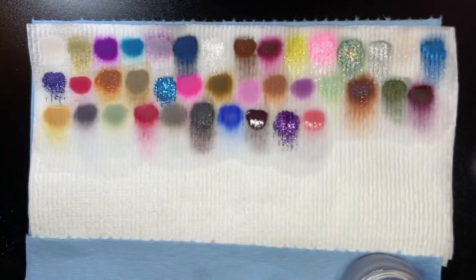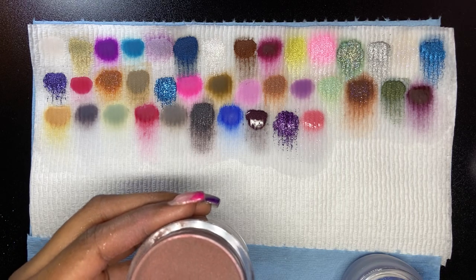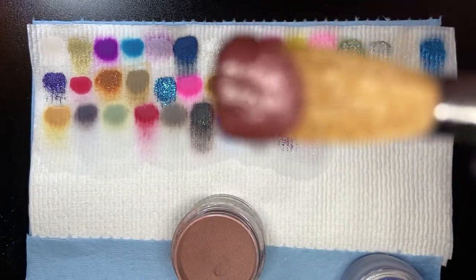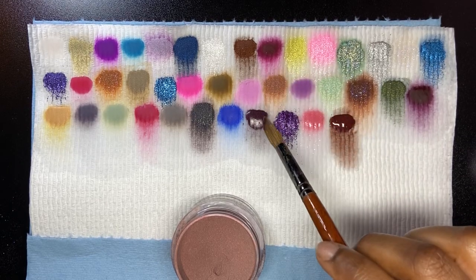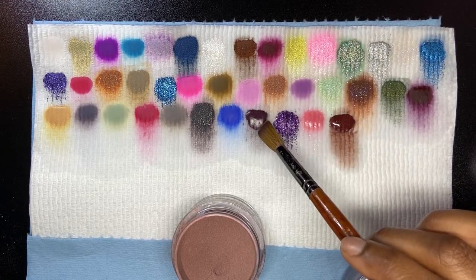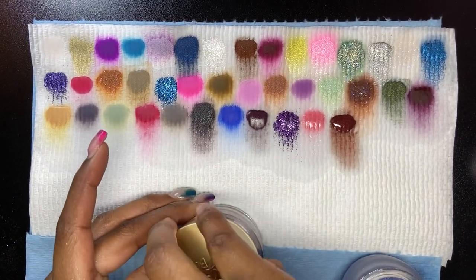Temporous is next — oh good grief, it just goes everywhere. Maybe it's telling me to slow down. It's not too different from the one before it, but this one is more brownish and this one is purple, like a plum with shimmer.